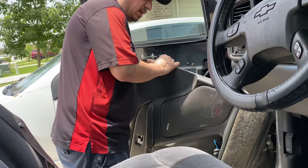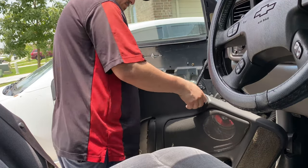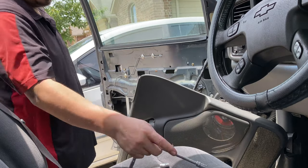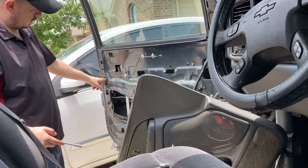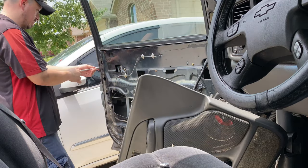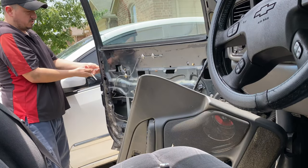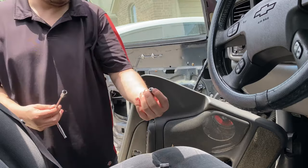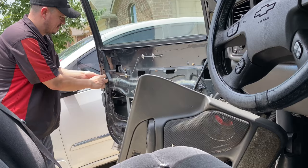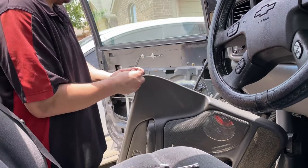Like I said, it only has three bolts — one right here on this corner, one we can get through here, and we're gonna have to get one through the bottom and get our hands in there. There's the first one — 10 millimeters. And then the other one I'm gonna have to get in through the bottom.